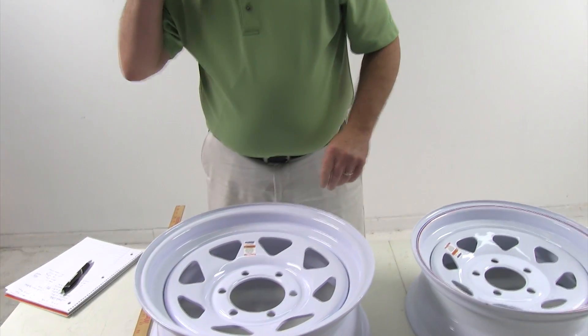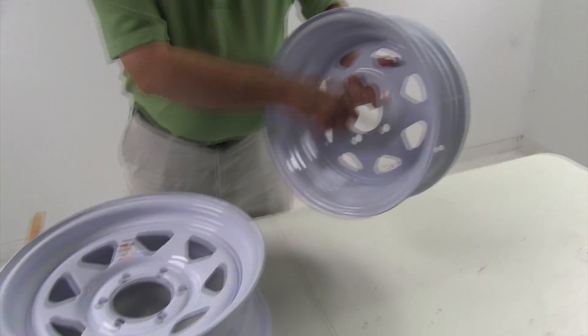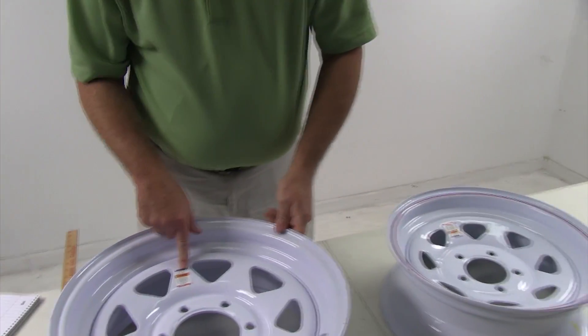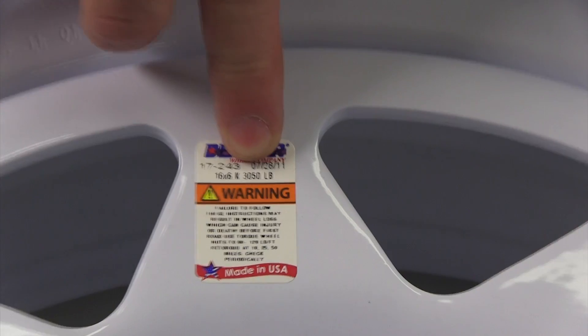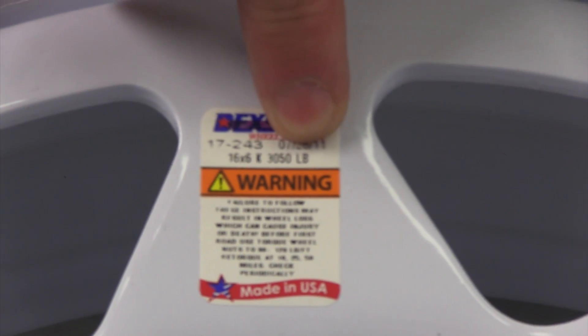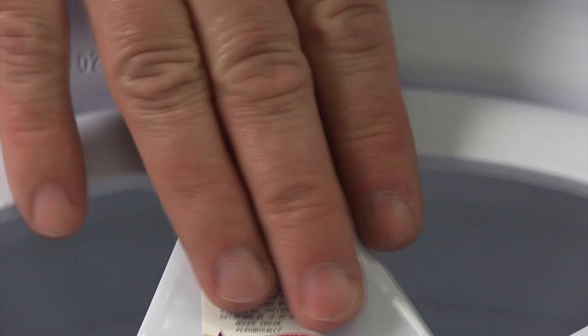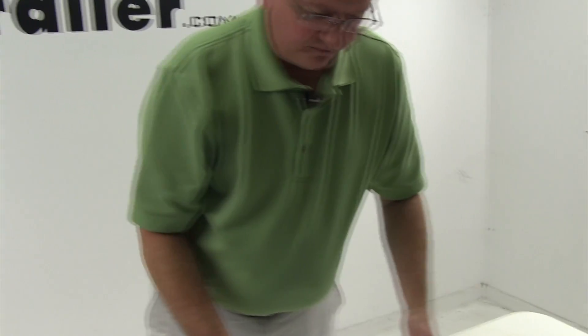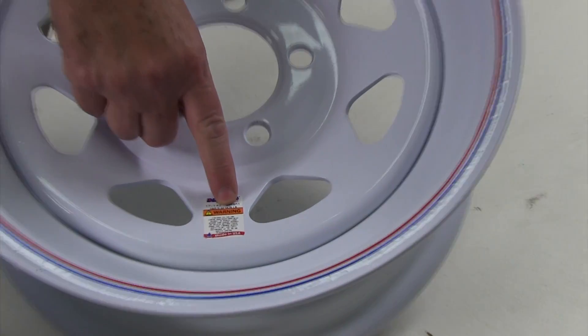Each wheel will also have a load carrying capacity. Sometimes it's stamped on the back of the wheel; on a lot of steel wheels there's a tag. The tag gives you the size of the wheel — 16 by 6 — and a load rating, in this case 3,050 pounds at 90 PSI. You want to make sure whatever tire you put on there does not go over that capacity. On this 14-inch wheel, the tag says 14 by 5.5, 1,870 pounds at 50 PSI. Same way, you don't want to put a tire on a wheel that would exceed those capacities.